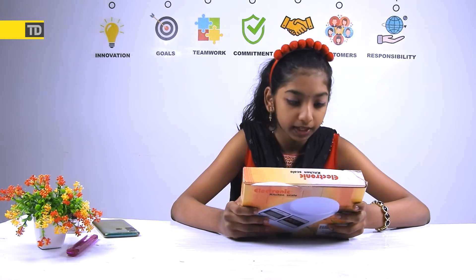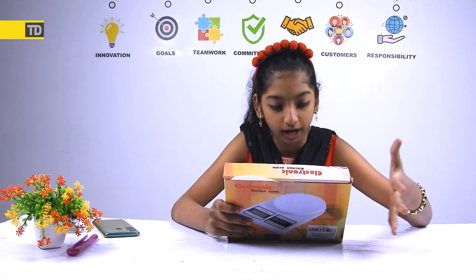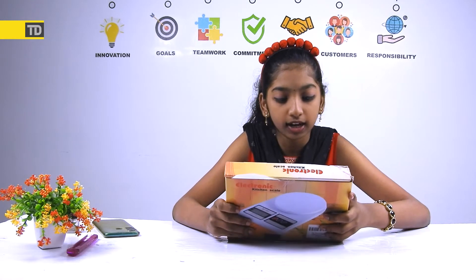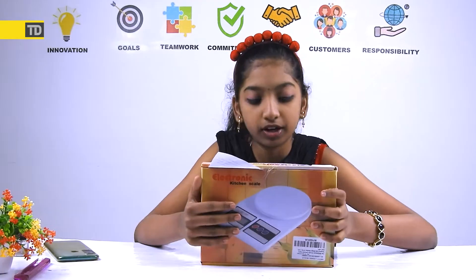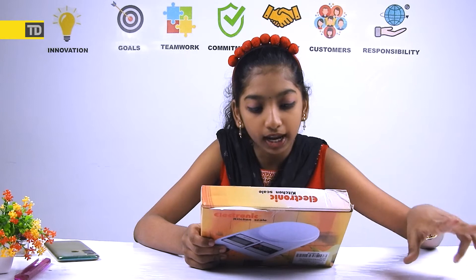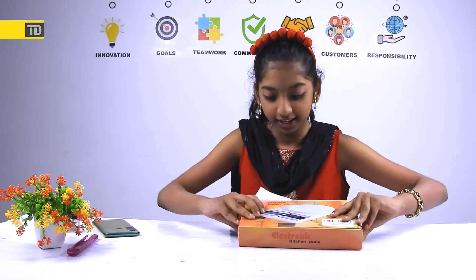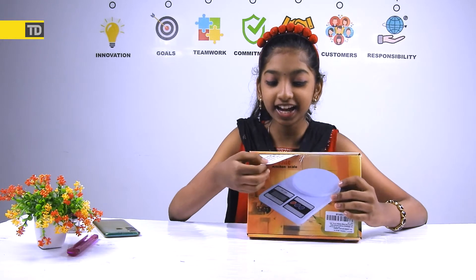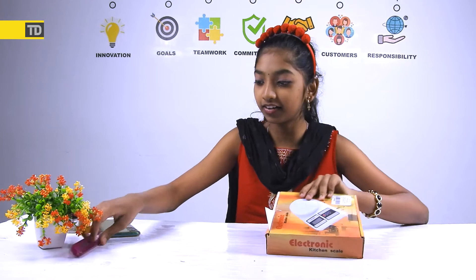Let's read the specifications from the back of the box. It comes with an LCD display, and the capacity it can handle is 10 kg to 1 gram. It also has auto-off — if you don't use it for about 2 minutes it will auto-off. And it comes with 2 AA batteries included. There's also an instruction card partially sticking out of the box.